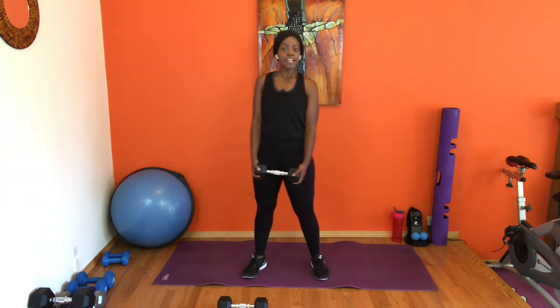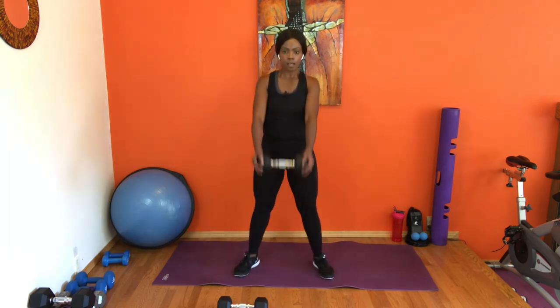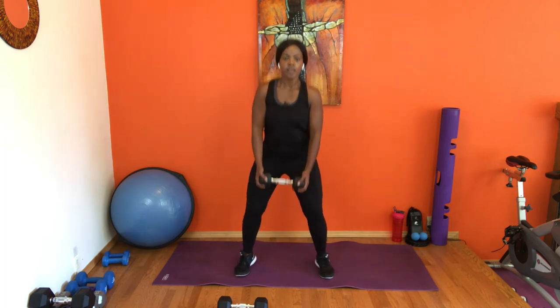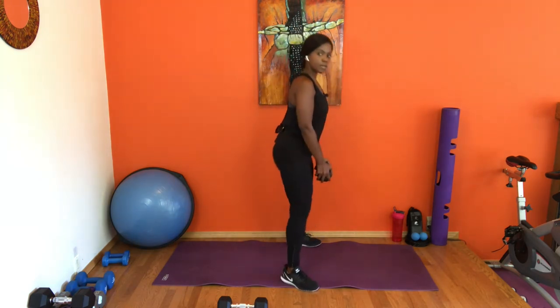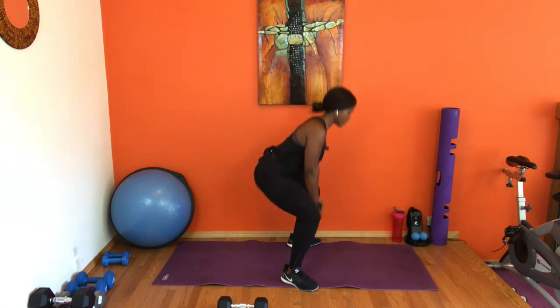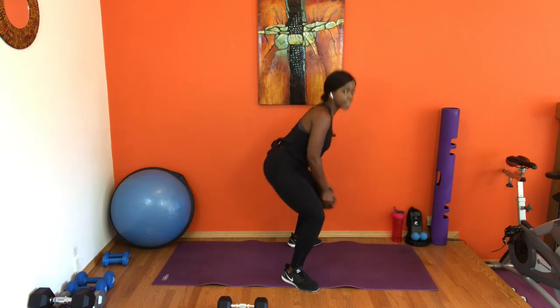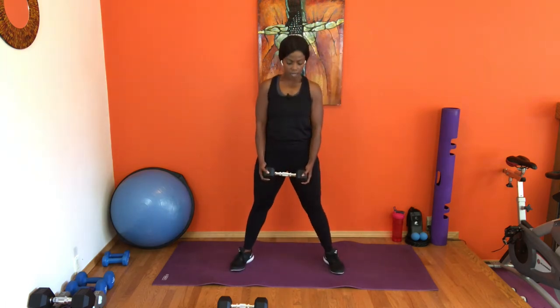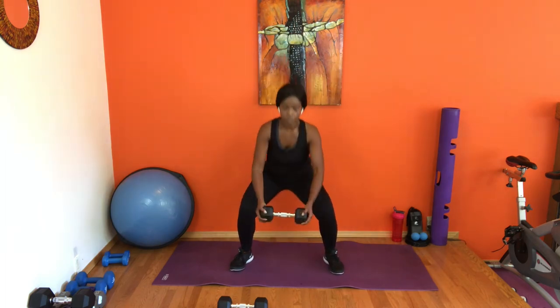Grab one weight for the squat front raise. Option: that front raise can be done on top and you just focus on the squatting alone. In three, two — squat, raise, lift, down, pick it up. This is the only time where the beat isn't so important. Twelve more — squat, front raise. Sit back into that chair, back is flat, chest proud. Eight more — nice and controlled on the arms. Turn on those glutes, squeeze that bum every time. Four more, three, two, last one.